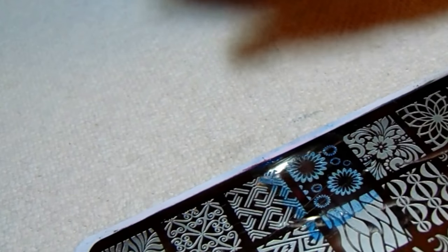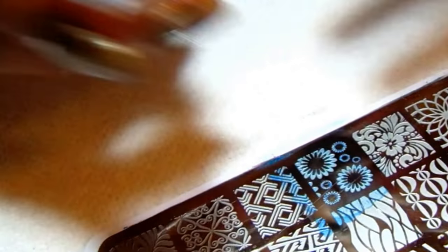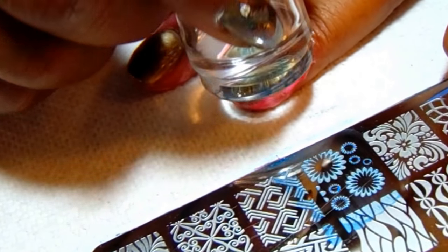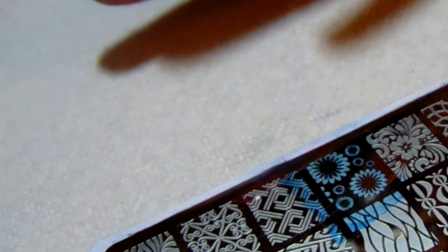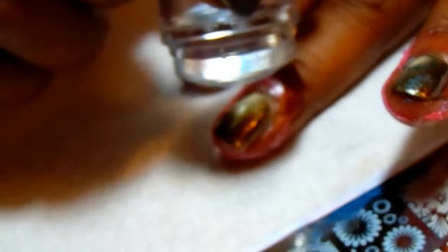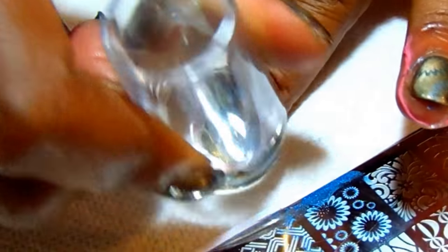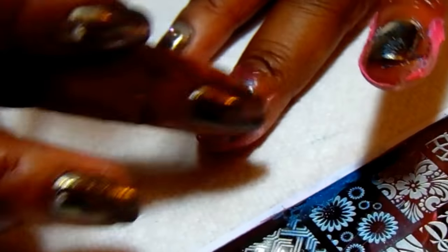Let me go ahead and get those parts I don't need around the edges. There's the image, and I'm going to do it at an angle — I'm trying to roll it so you guys can see it. All right, now I'm going to clean this off and go with the Rose Quartz.